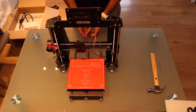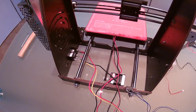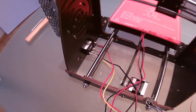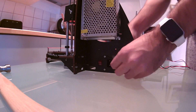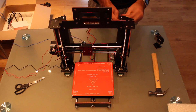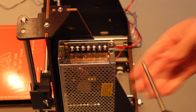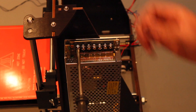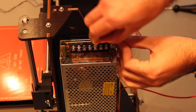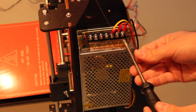At this point we have the printer completely assembled and we just have to plug in all the cables. The first cables we are going to connect are the ones from the power socket, and we are going to pass them through this hole in the lateral of our machine. Once we pass the cables we connect them here in the power supply — but before we have to prepare the screws. Connect the yellow to the third pin, then the red one to the second pin, and finally the black one to the first pin. Now we can tighten up the screws.